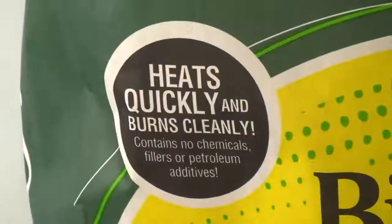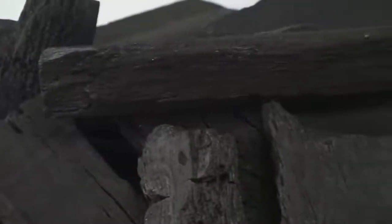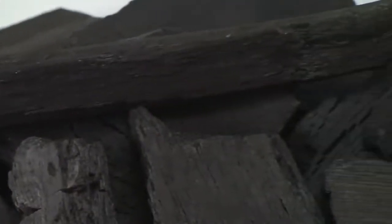We do not add petroleum products or chemicals to our charcoal. With our larger chunks, you will use less charcoal than you would with briquettes. It lasts longer and leaves little ash.